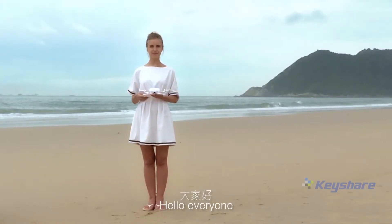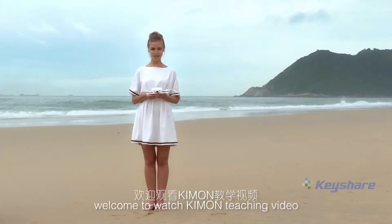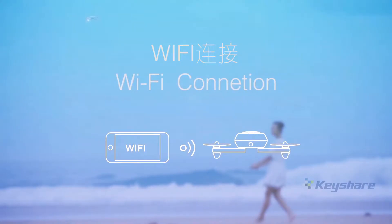Hello everyone. I am Nana. Welcome to watch the Kimon teaching video. Today I will introduce the basic flight operation of Kimon Wi-Fi connection.